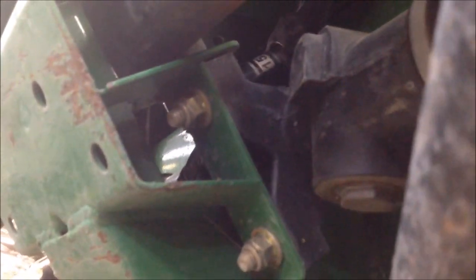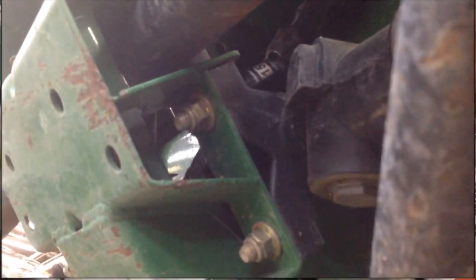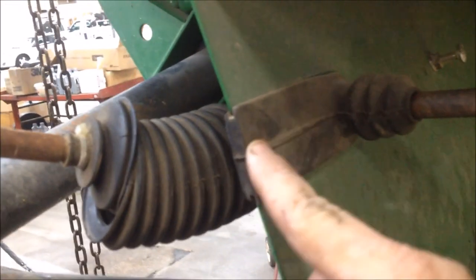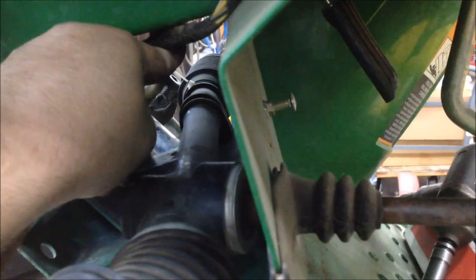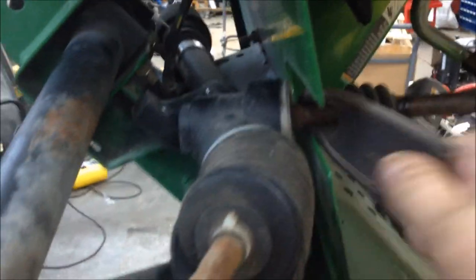Just take these two bolts out and we'll slide the rack out and start putting the new one in. With all the bolts loose, we can now slide the rack out. Be mindful of this rubber grommet right here — don't lose it. Be careful of your wires, don't let them get pinched. Just slide everything this way.